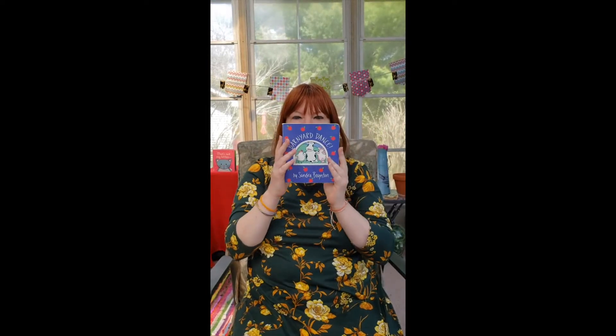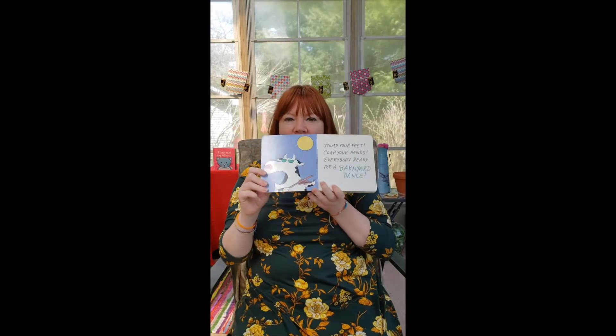All right, awesome! So happy to see you guys here today. Now we're going to do our book — Barnyard Dance. Let's do this! Ready? Stomp your feet, stomp your feet, clap your hands. Everybody ready for a Barnyard Dance?